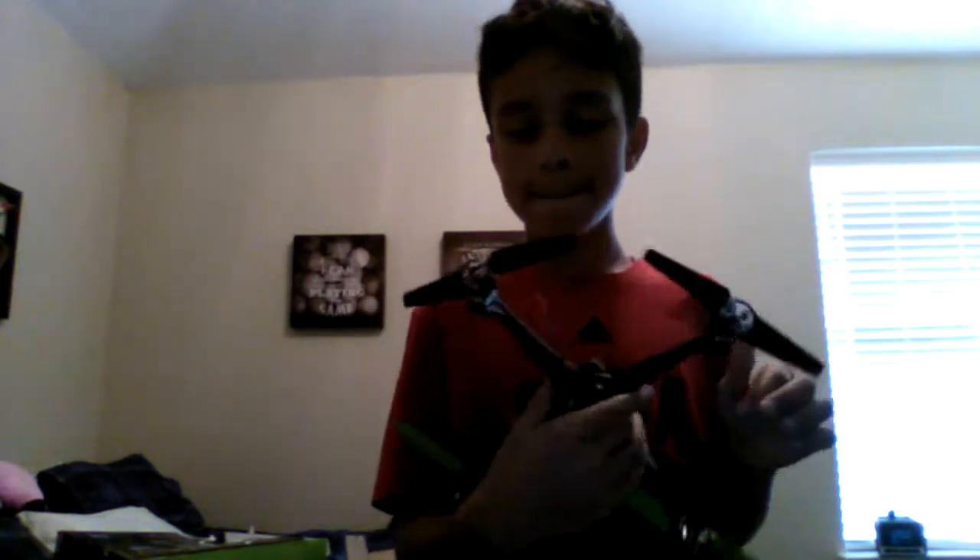You need scissors for this. I'm going to go get some and I'll be right back. I'm back with the scissors! This is actually very, very exciting. I'm gonna cut the drone free.